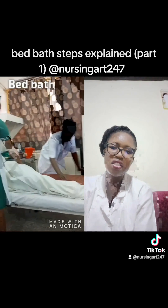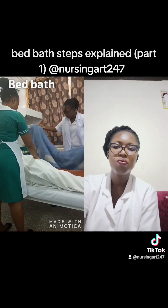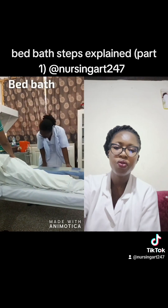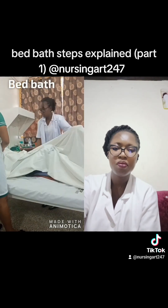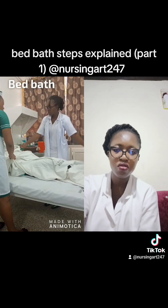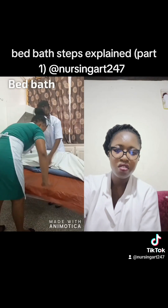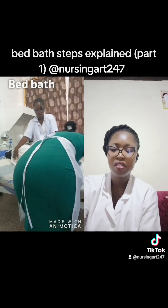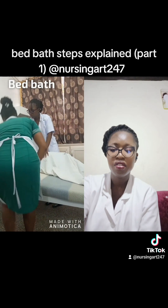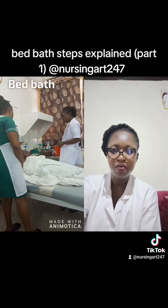You have to turn the patient to one side with the help of the assistant, and put a long Macintosh on the bed to cover the bottom sheets and the pillow. Then you put a bath blanket on it because you don't want the patient lying directly on the bed. Turn the patient back to your side, support the patient while the assistant lays the other half of the bed. Please wear disposable gloves for the procedure. The patient will now be lying on the bath blanket.